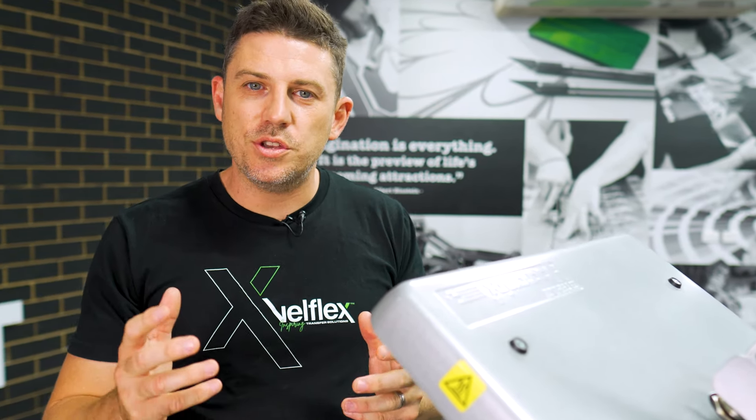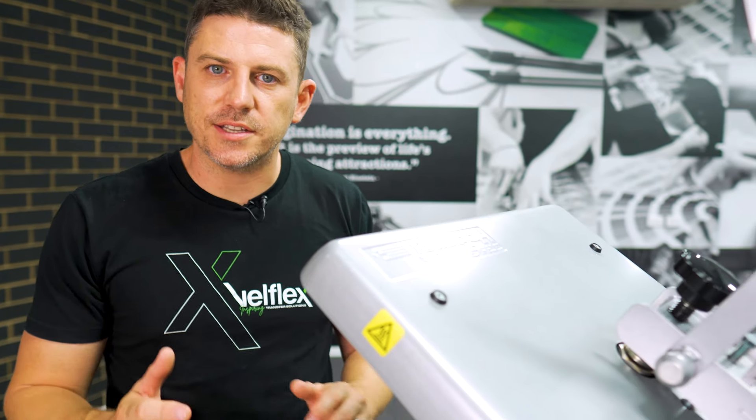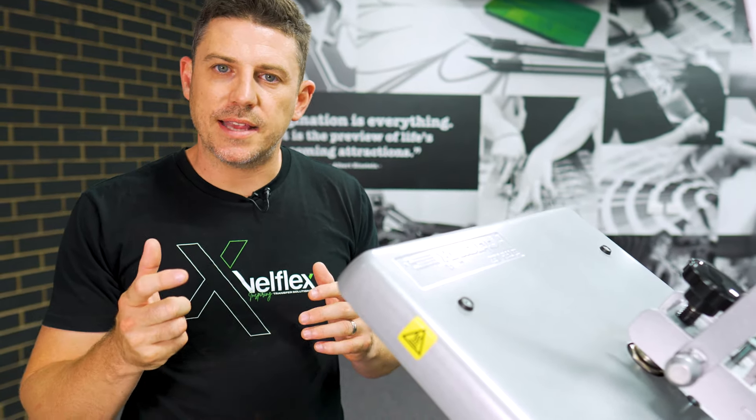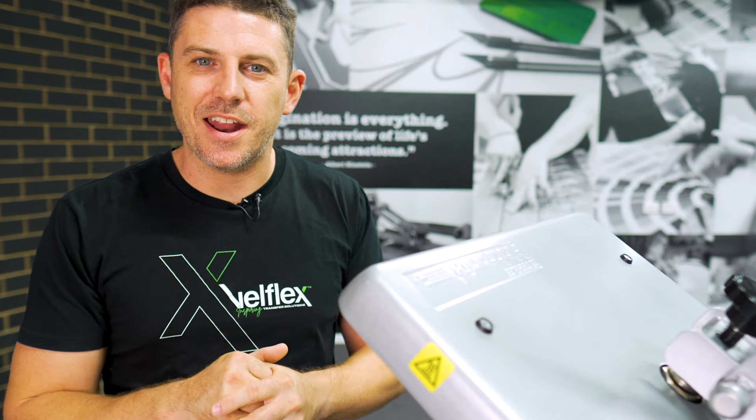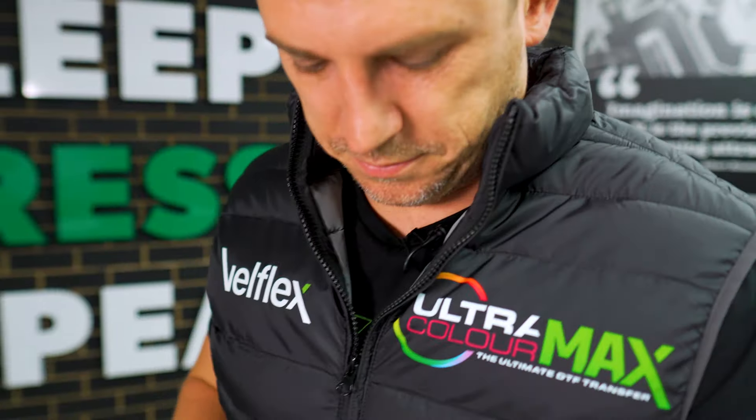We also have HTV heat transfer vinyl available in nylon-specific vinyl, in black, white, red, yellow, and blue — your primary colors. If you're using cad cutters and doing one-offs or low volume numbers, you can buy the nylon-specific HTV — it's got a special glue on it which makes application even easier. Check out our website, and any questions, reach out via email or phone.